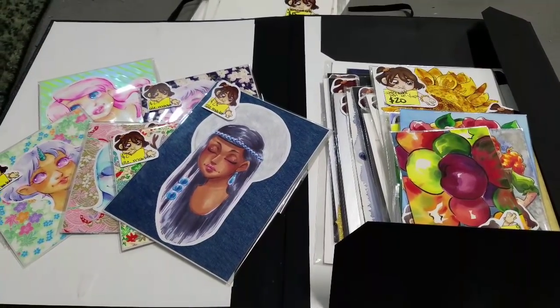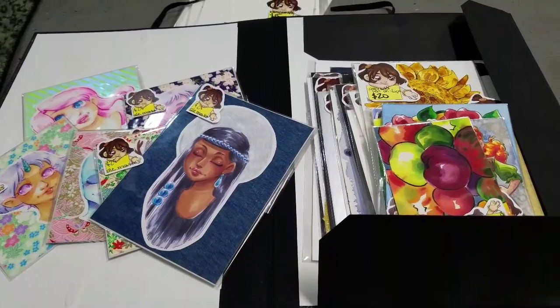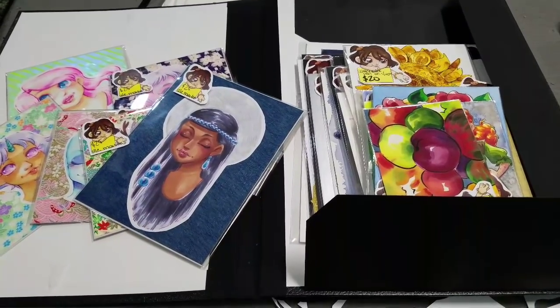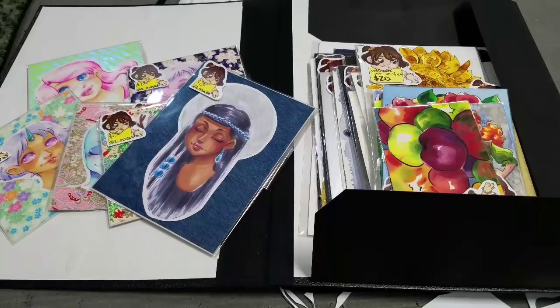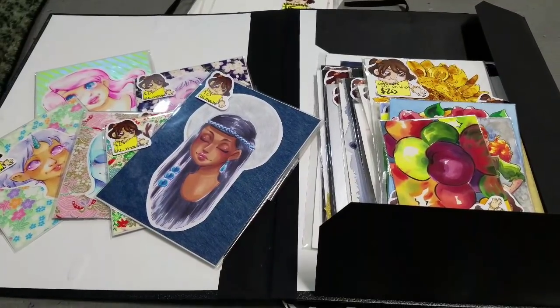I've got all my originals priced and labeled - this is not something I enjoy doing at the con, so I try to get it done as early as possible. I've always had a problem with pricing my work high enough to be worth my while to sell, but low enough to actually sell. That's something I'm still working on and still struggling with. Please don't take my prices as any indication of what you guys should be charging.